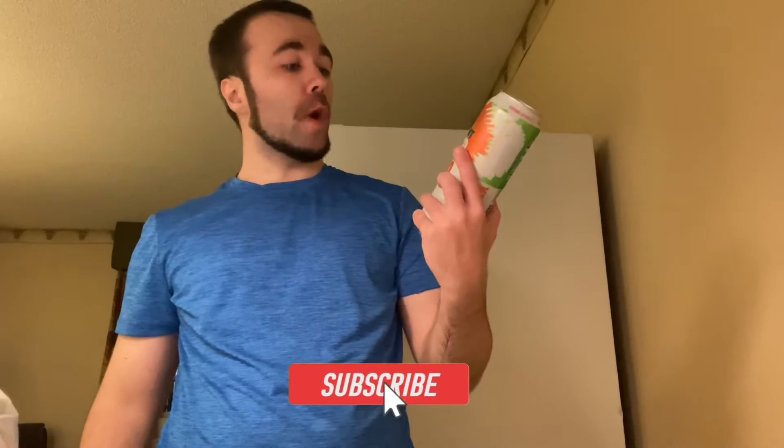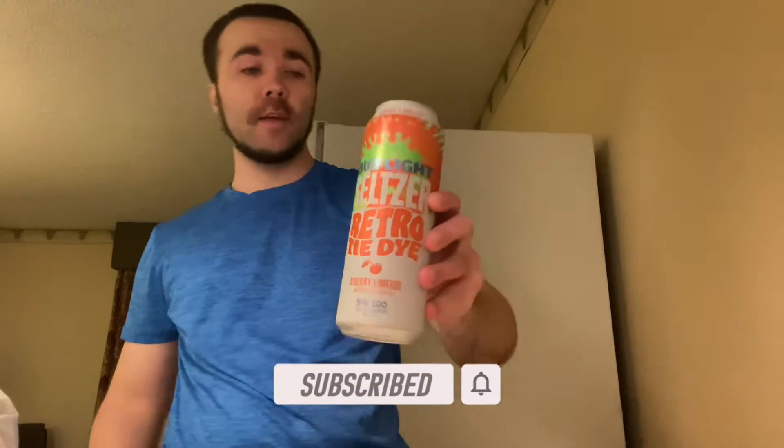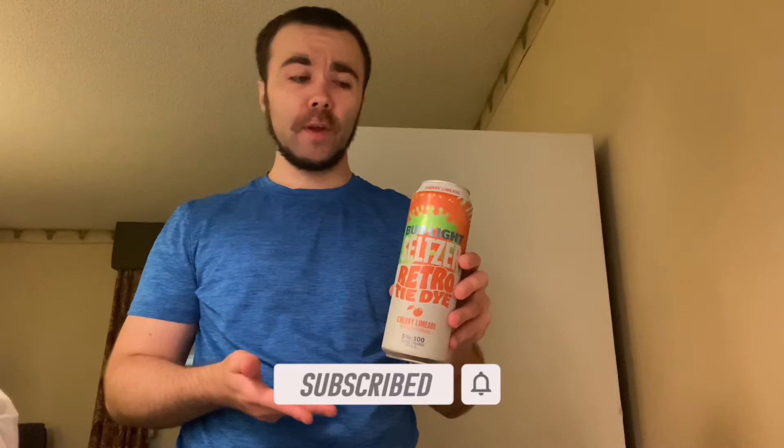Hey, what's going on guys? Stash here getting into the review. That's right guys, we'll be reviewing Bud Light Seltzer Retro Tie-Dye — cherry limeade guys.